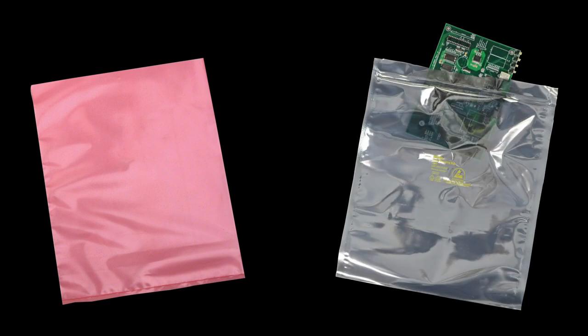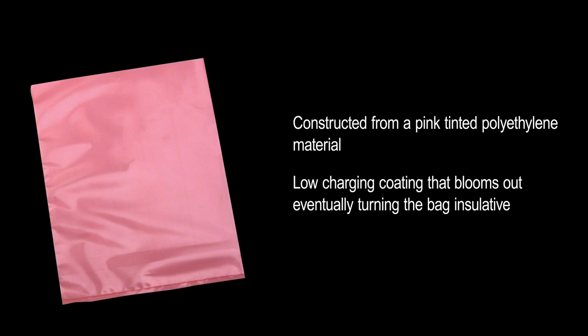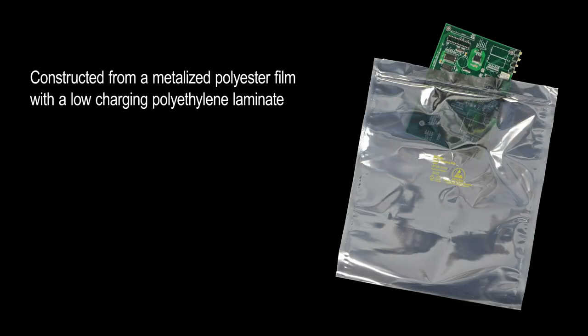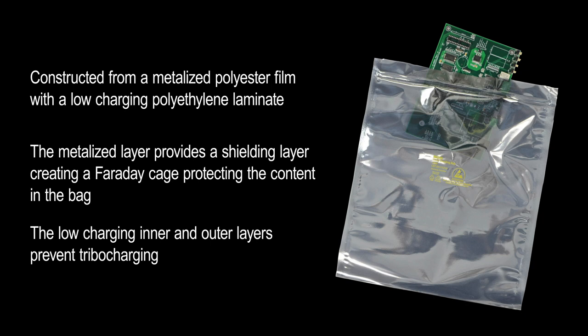So what are the differences between low-charging pink poly and metallized static shielding bags? Pink poly bags are made out of polyethylene and are translucent with a pink tint. They are low-charging due to an additive that typically blooms to the surface and eventually expires, making the bag insulative. Metallized shielding bags are a metallized polyester and low-charging polyethylene laminate. The metal layer provides a shielding layer and therefore a Faraday cage effect, protecting the contents from direct voltage being induced onto the board. The low-charging inner and outer layers prevent tribocharging from occurring.